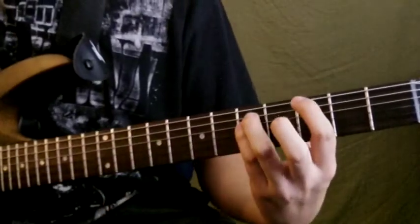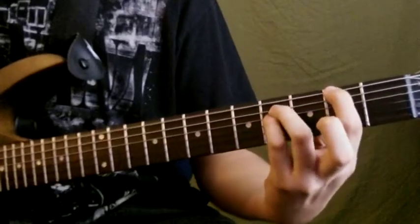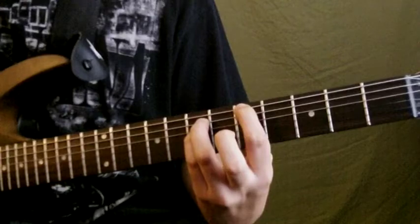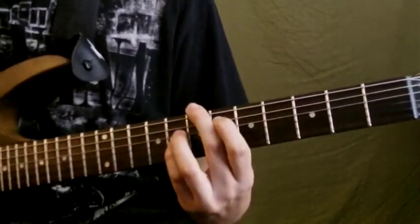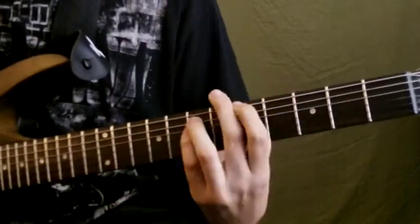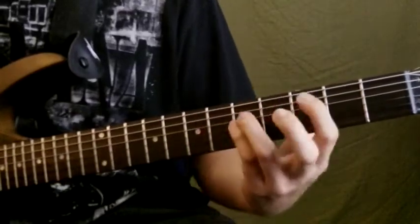Then I'm gonna go up to the third fret second string, so the pattern would be three, two, three, five, and back to that.